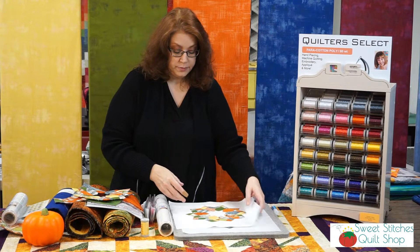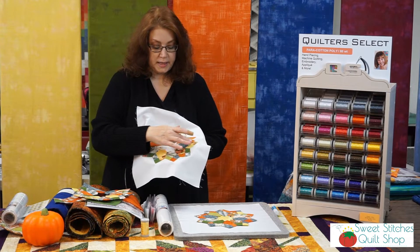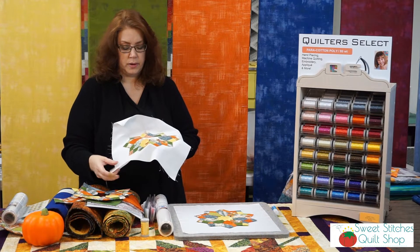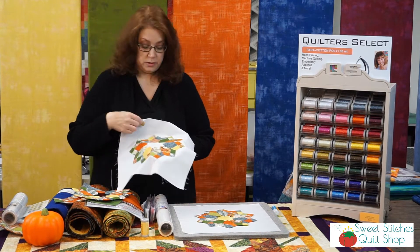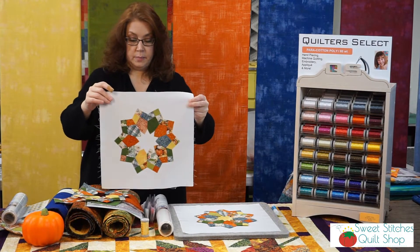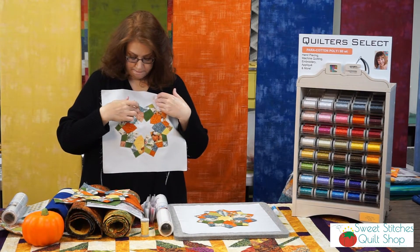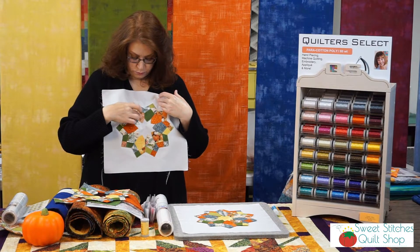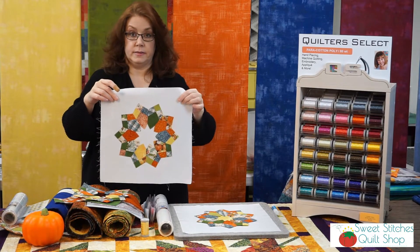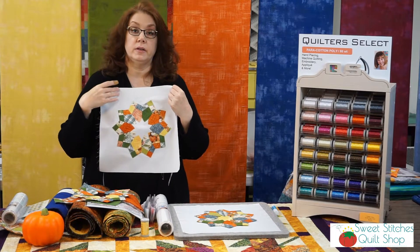Then you want to stick a pin in each one of these blades onto your background square fabric — in this case it's a 13-inch square, which is a little bit large for this block and will be trimmed down. You want to stick the pin vertically with the blades, one on each blade, and then do your appliqué stitch.